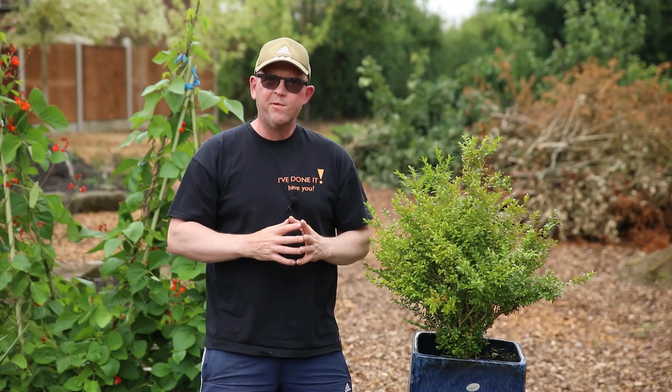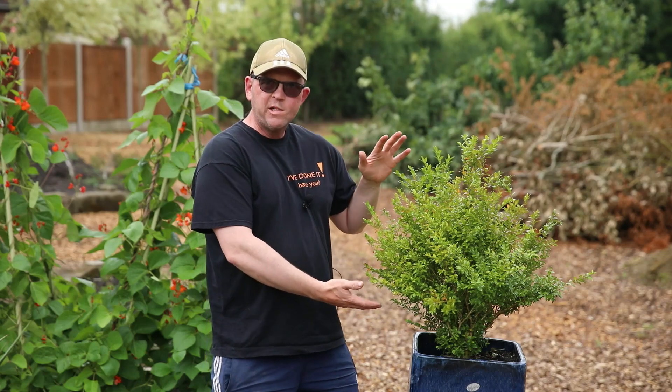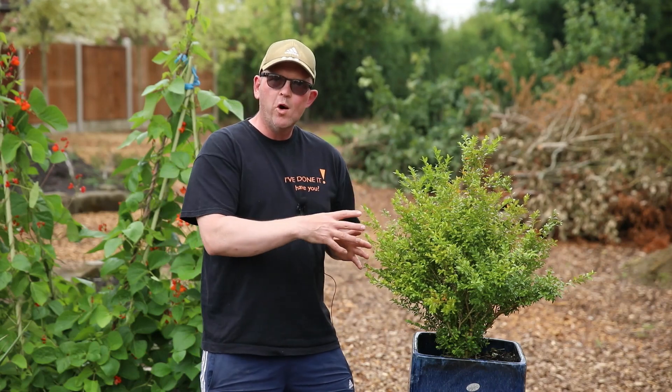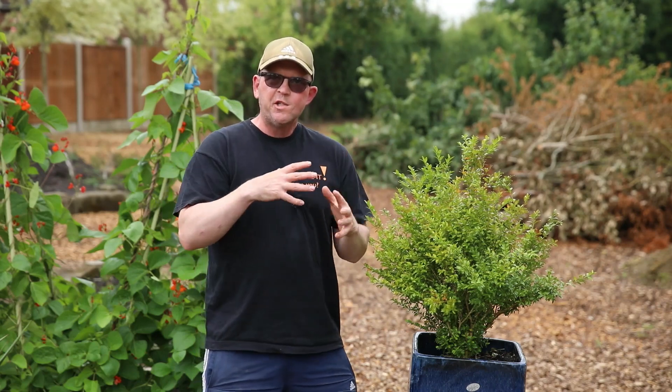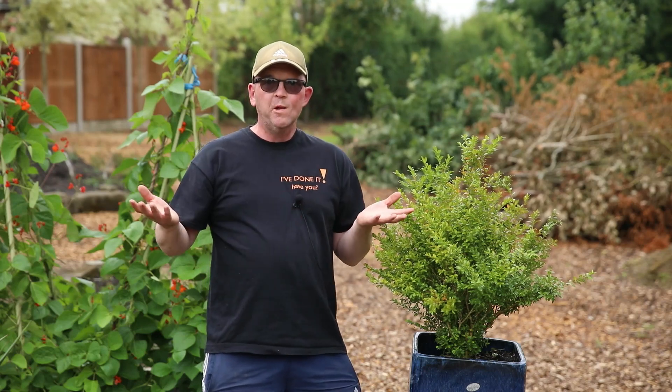Welcome! What a project I've got today — I'm really excited about this one. I've got a lovely box hedge and I'm going to be doing some work on it to start the initial stylings towards getting this into a really nice bonsai tree, hopefully.